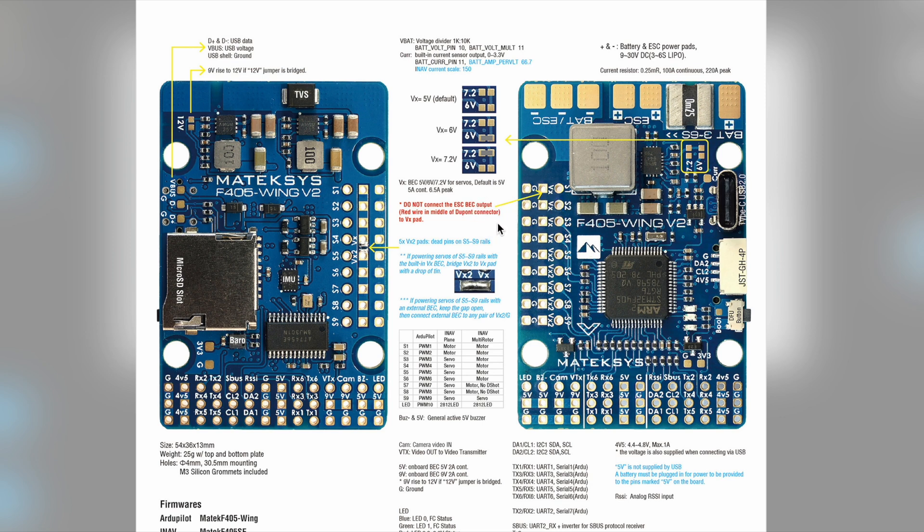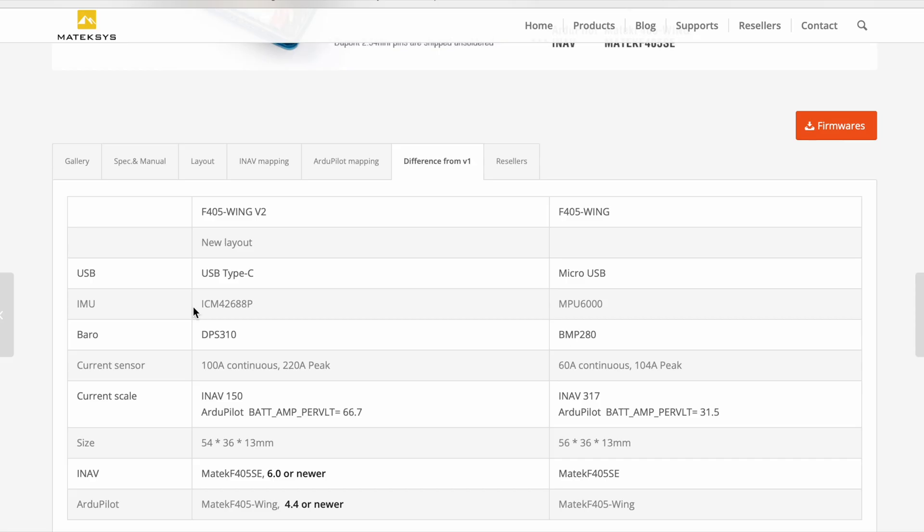The ESC and board can be set up for plane or for multi-rotor. Plane mode gives two motors and seven servos plus LED. For multi-rotor you can have six D-shot motors, two non-D-shot, and one servo.